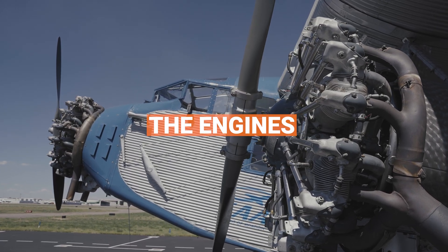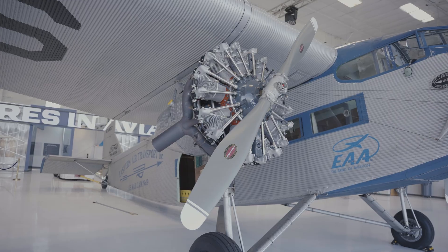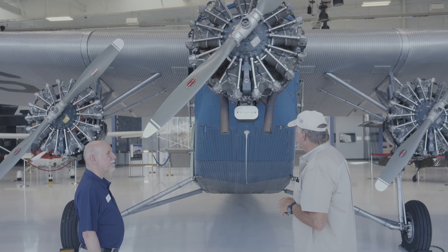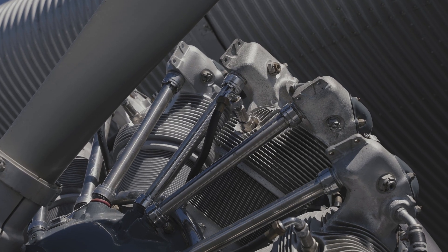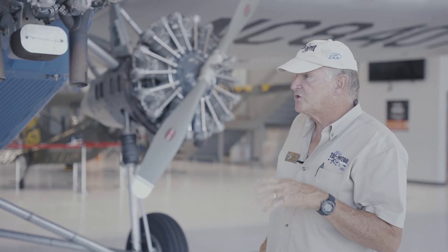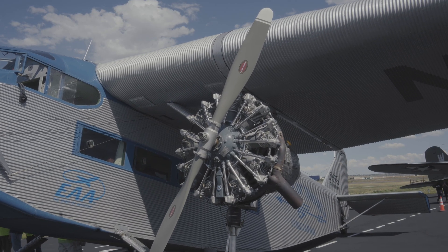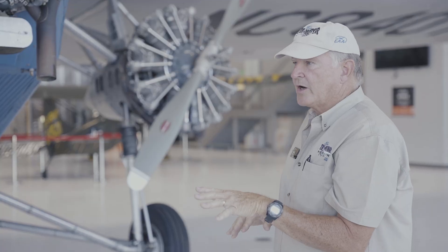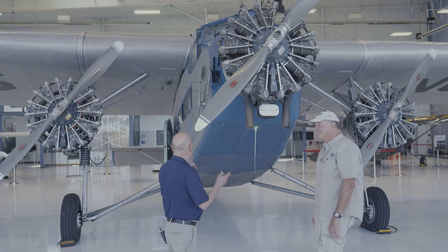There's a reason this airplane's called the tri-motor — it's got three engines. These are not the exact engines that came out of the factory in 1929 in Dearborn, but they're very similar. These are Pratt & Whitney R-985 engines, putting out 450 horsepower each as they're supercharged. The original engines on many tri-motors were also Pratt & Whitney 985s, but without the superchargers, so they were only 400 horsepower. The target is to change one engine a year, so they last three years — none of these engines are more than three years old.